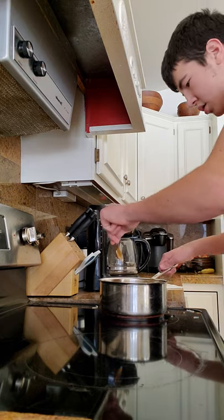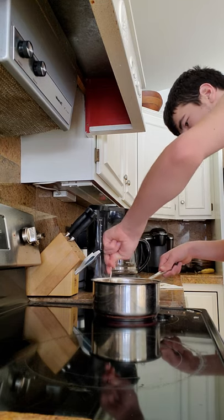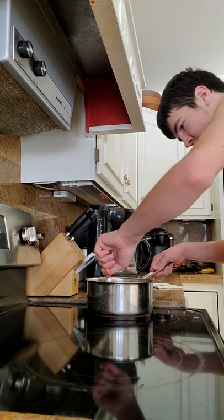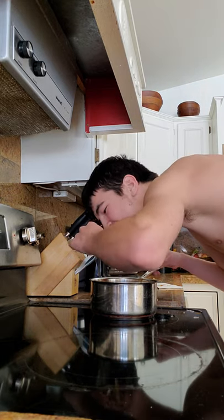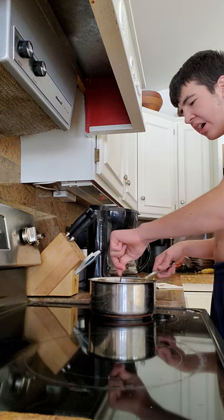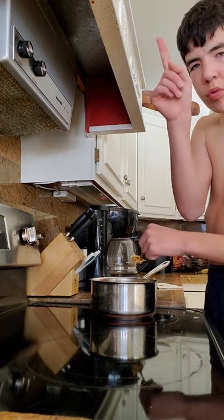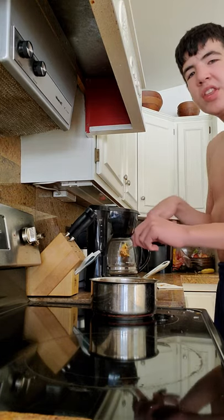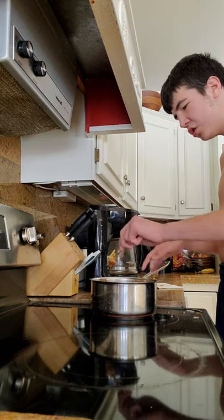Now, keep stirring it. This is going to be delicious with all this cheese. Let me try some. Don't forget, today is the Super Bowl, and this would be good food for the Super Bowl. You can make this.